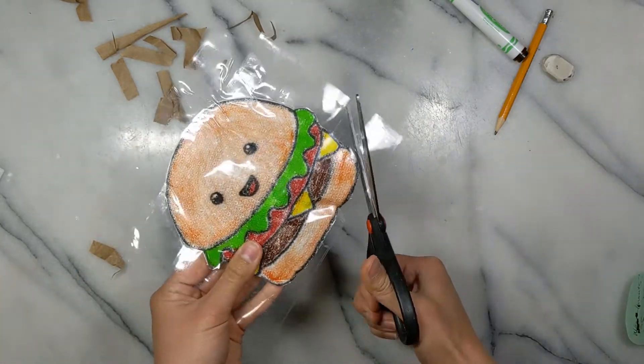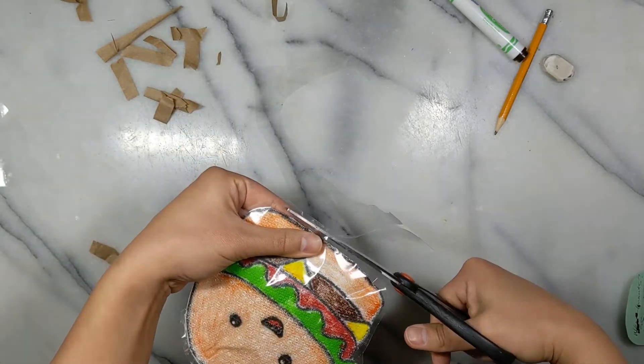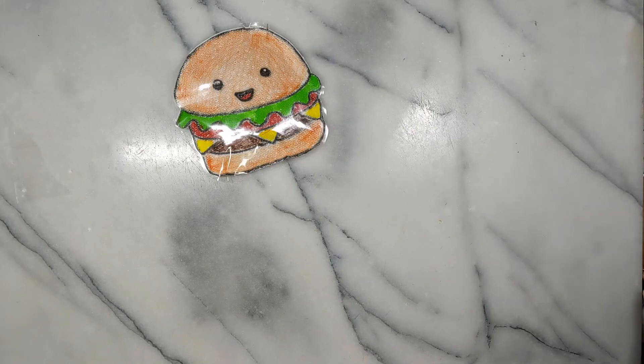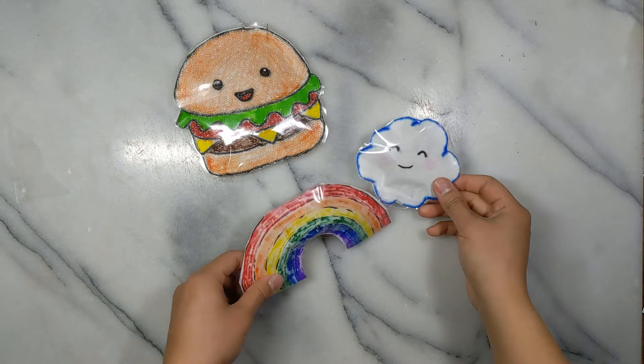Now all you need to do is cut off the extra tape, leaving just a little on the edge so that it keeps it all together. And that's it — you've made your own paper puff toy! This was so much fun to make that I made two more. Instead of paper towels, I used Kleenex tissue. It also worked, but I think the paper towels were a lot easier to work with.